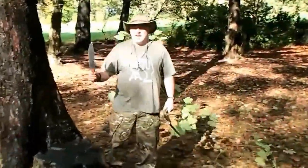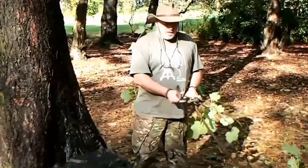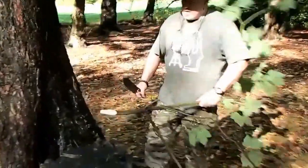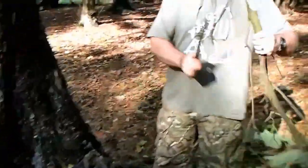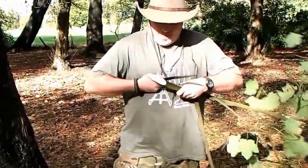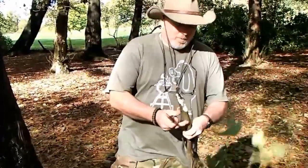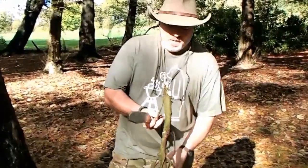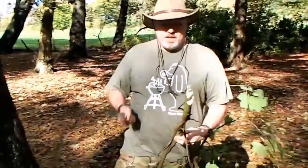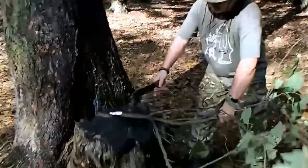Hi guys, back again with the Condor Hudson Bay knife. A little bit thicker wood here just to show you what it's capable of. It's a bit unwieldy on the small stuff, but for what we'll be doing — if you want a big camp axe that's good for processing wood — I think you'll find it will be more than adequate.